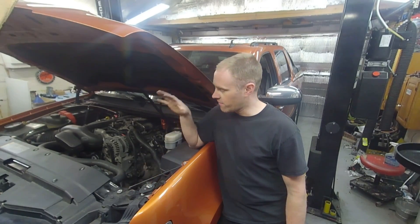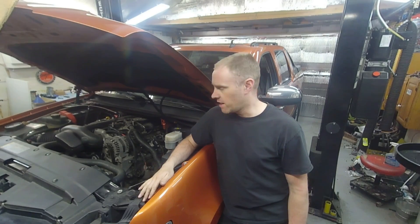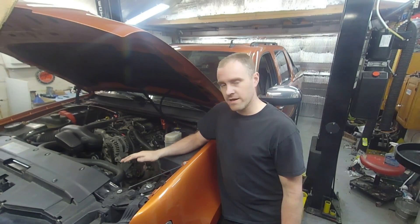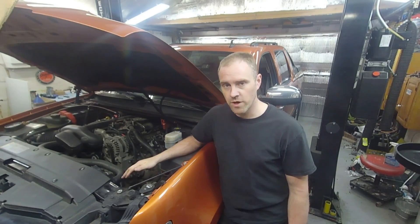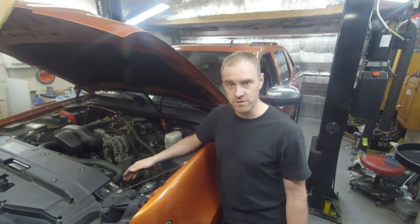Today on Craze Performance Repair we have a 2007 Chevrolet Avalanche, and we are going to go over a common misconception with what people think is a lifter noise — but it is not a lifter noise, so stay tuned.